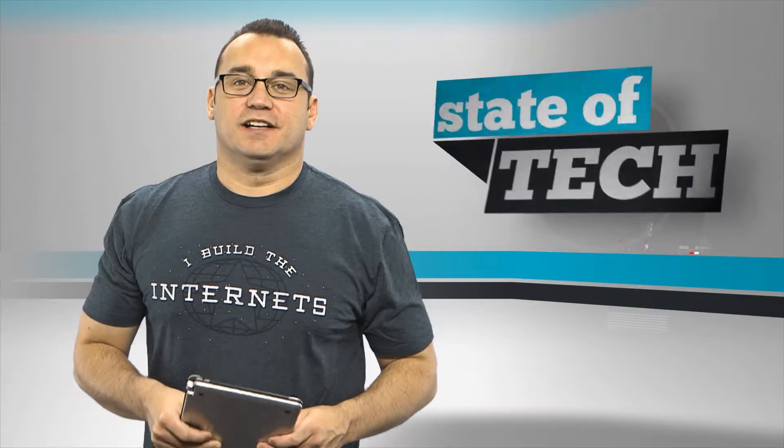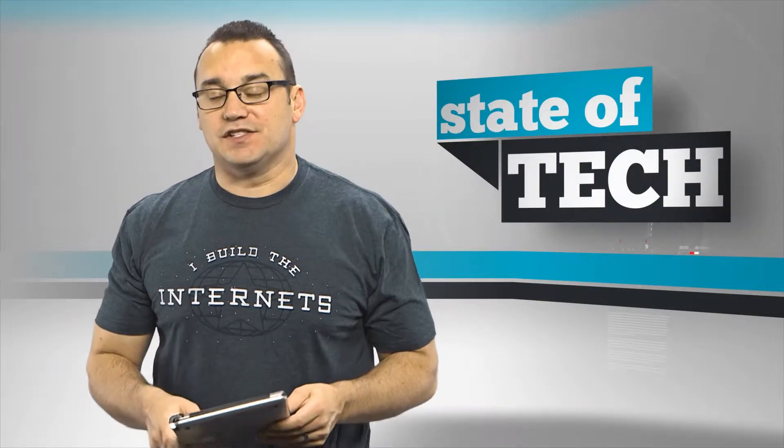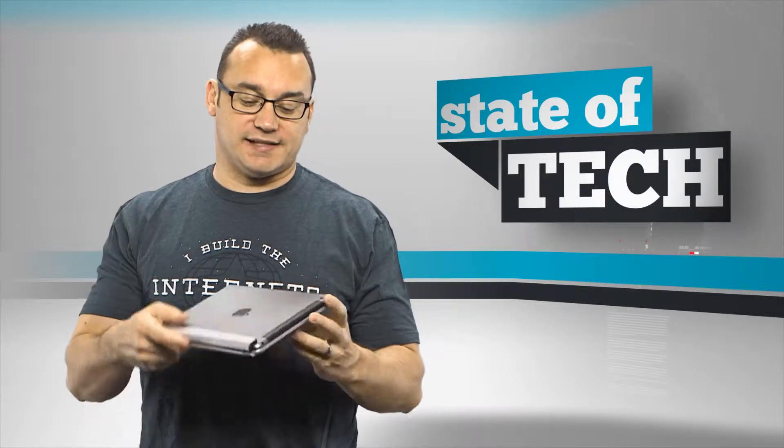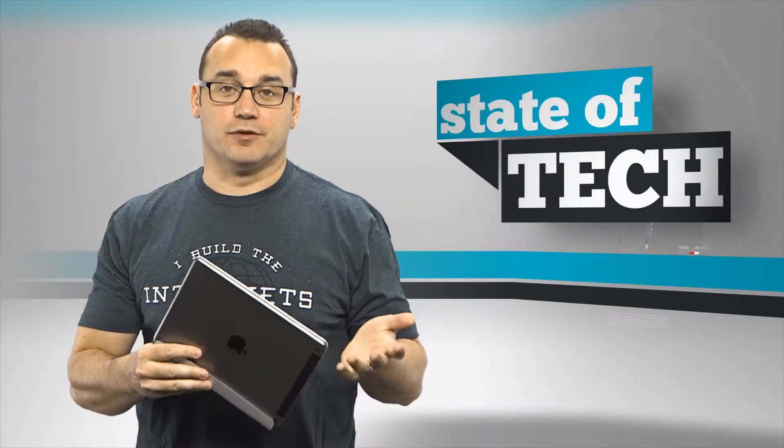Welcome to Stata Tech, my name is Jared Hill and I have a neat product to show you today from MiniSuit. It is a keyboard case that turns your iPad Air into an Ultrabook — kind of like a laptop. Let's open it up and take a look.